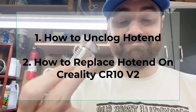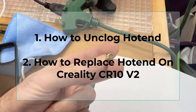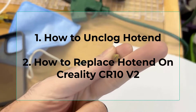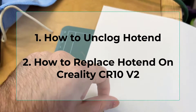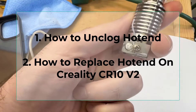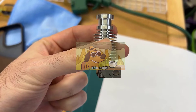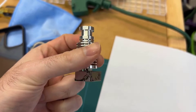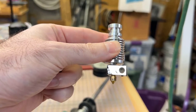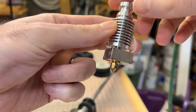In this video we're going to cover two things: how to unclog your hot end on a 3D printer, and how to replace the hot end on a Creality CR-10 V2. Because if you're like me, you tried to remove a clog and ended up actually just breaking everything. This video will cover all the basics, and at the end I'll cover some of the science about how this stuff works.